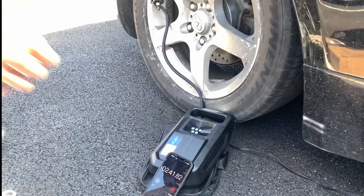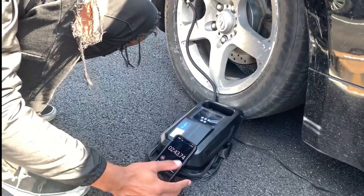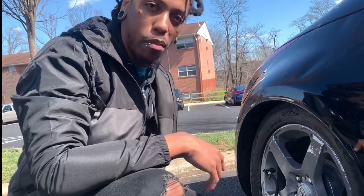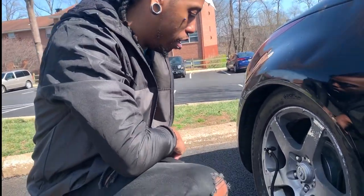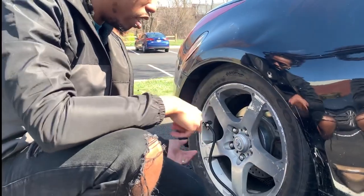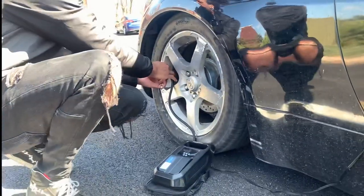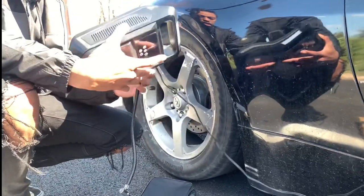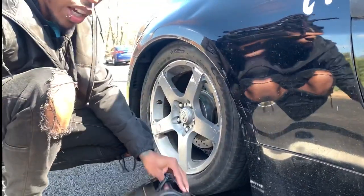So yeah, it's legit. Taking it from 18 PSI to 40 took about five minutes or so, which isn't too bad — that's actually pretty good. And it just automatically shuts off, so you just pop that off, it lets you know, and you throw your valve cap back on.